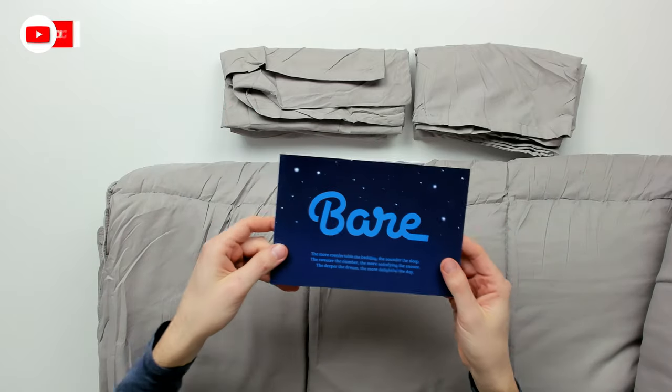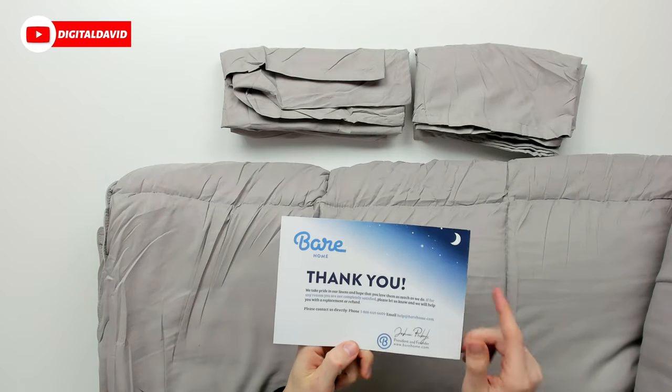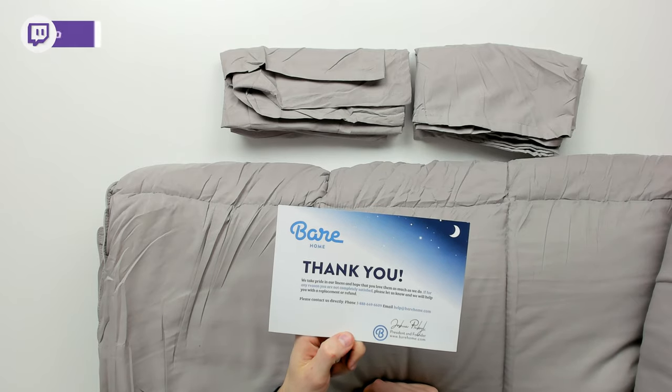Let's open it up and look at all the contents. First up, you can see we have our Bare Home customer service and contact card with their phone number and email address if you ever have any questions.